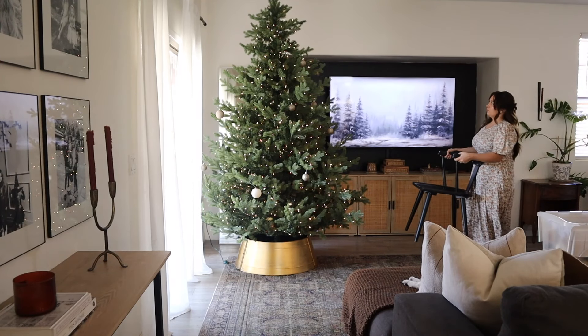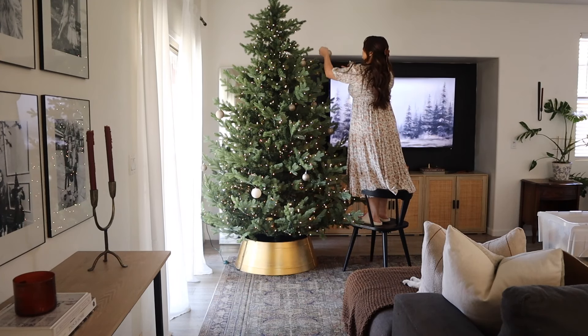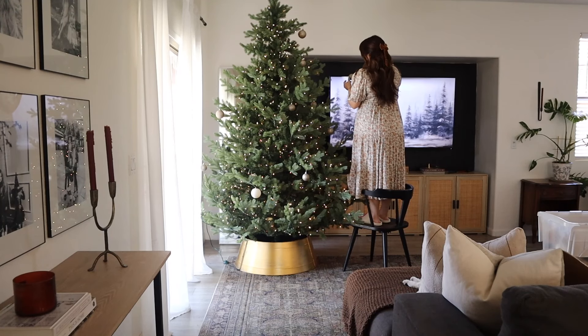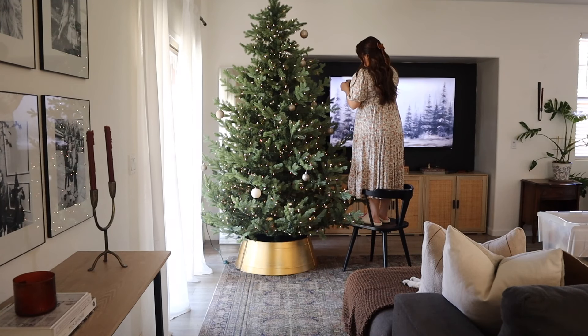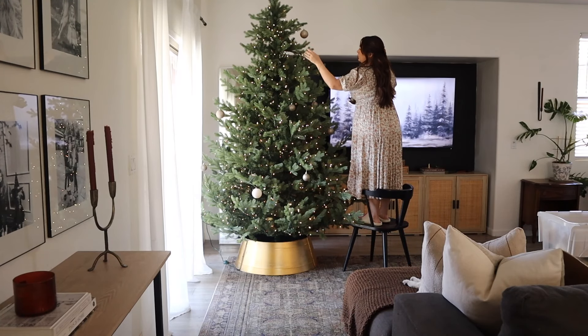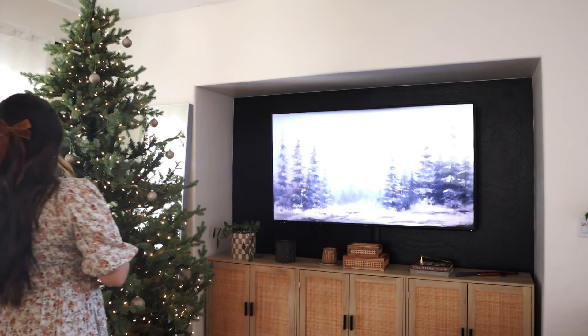I actually had to film this over two different days. So if you're wondering why I was just wearing jeans and a sweater — I filmed the next day, so now I'm wearing a dress. It's actually a lot of work pulling everything out of the garage, putting the hooks on, and all of that. I had to go get my kiddos from school, so now I can continue decorating the tree.